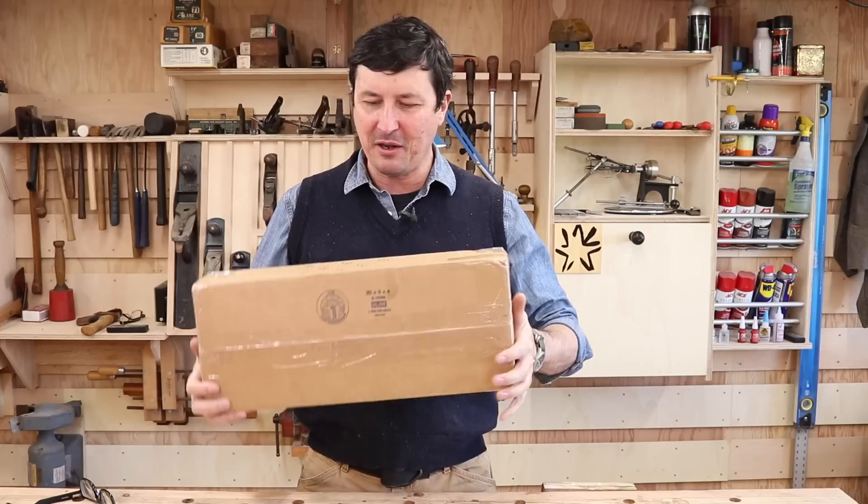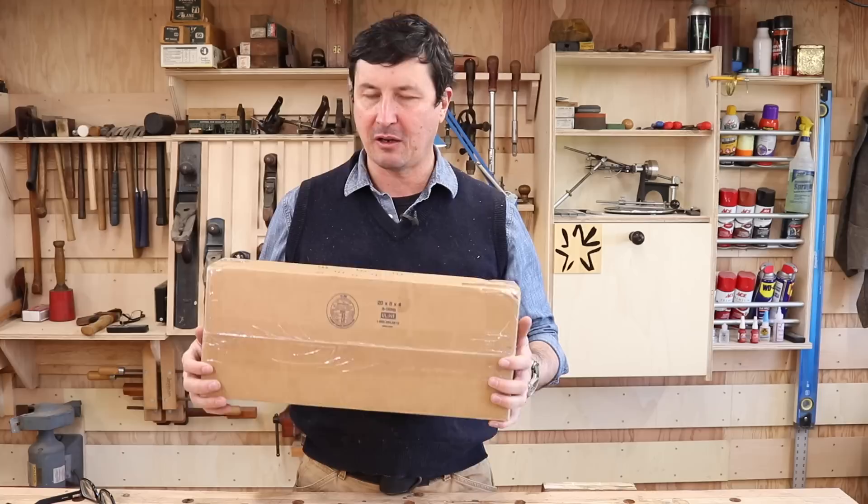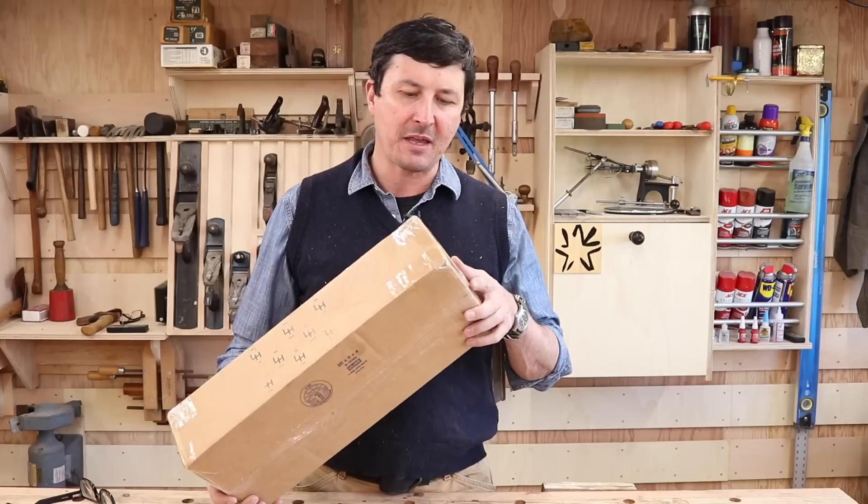Today, this is exciting. I've been waiting two days to do this. Liam Hoffman, a very talented young blacksmith here on YouTube, has a channel — I'll put a link in the description — and he has sent me a handmade camp axe, I think, if I remember from the email. I haven't seen it yet, haven't opened it yet.